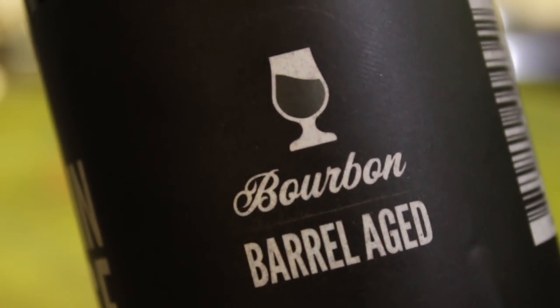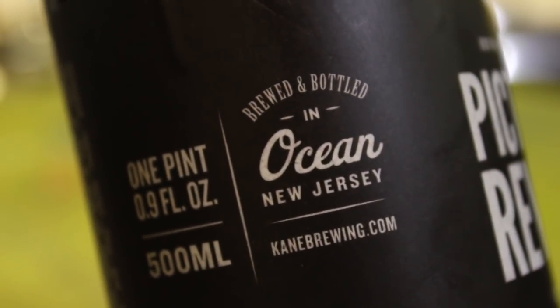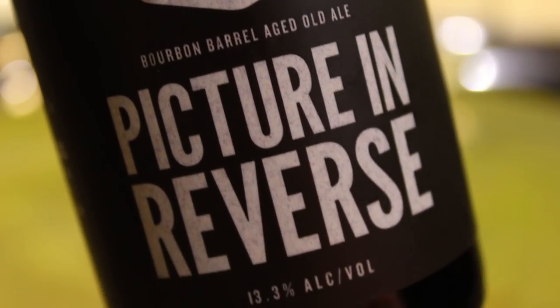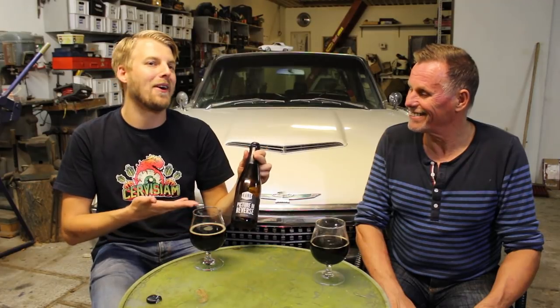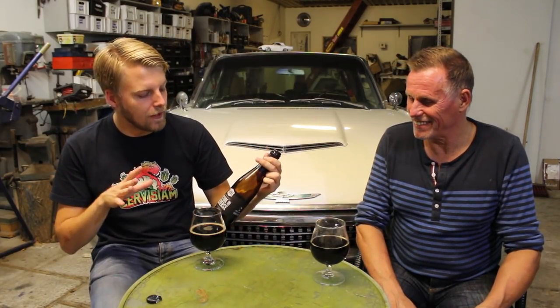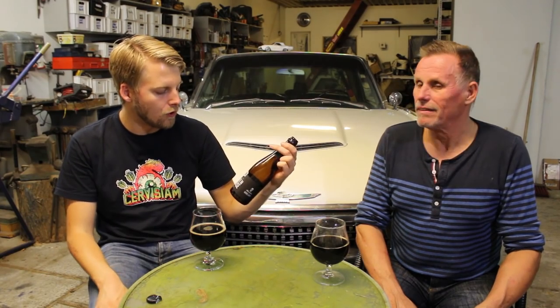Then I went to the States and wanted to visit Kane if I could. It worked out with Ivan, who lived in New Jersey. So I could visit him and see some more breweries. And what happens? I go to Kane and they're releasing 'Pictures in Reverse' in bottles — just a stroke of luck. They did two variants: a bourbon version and a Mead Barrel version. The Mead Barrel was out when I was there, but they still had bottles of the bourbon version.